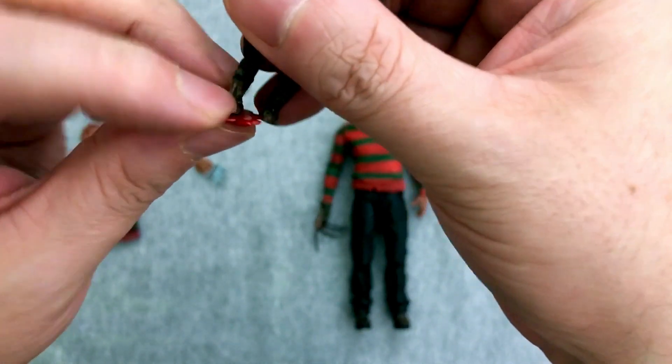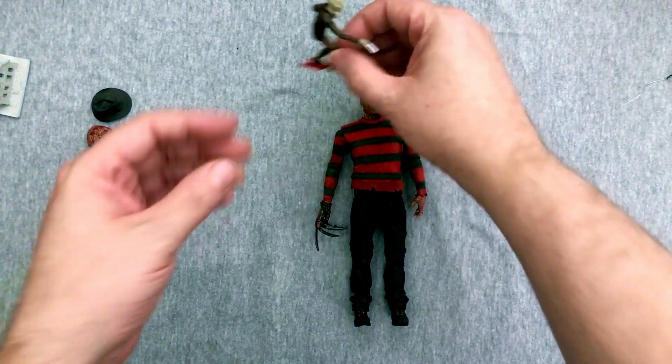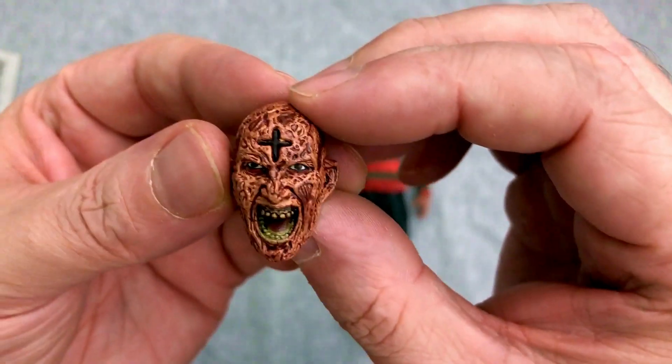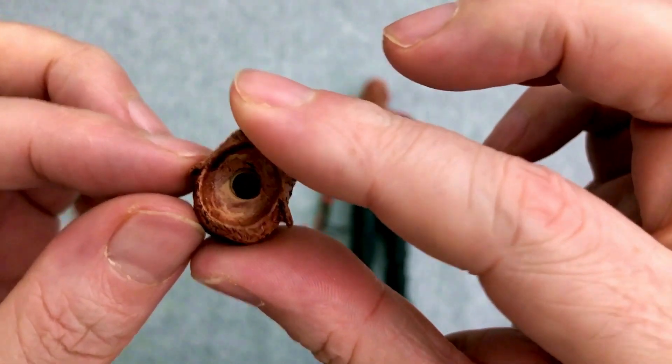We get this awesome screaming face and he has the cross in there. What's really neat is — let's see if you can see it — it's kind of see-through, so I think you could shine a light up in here and make that actually light up.